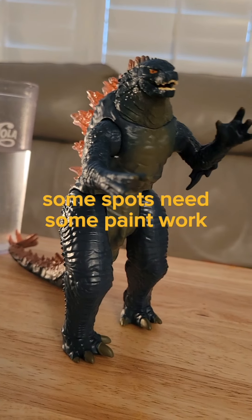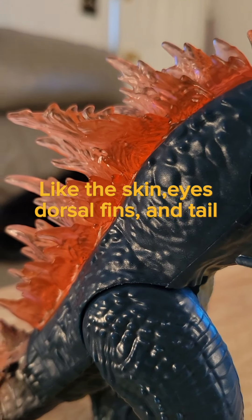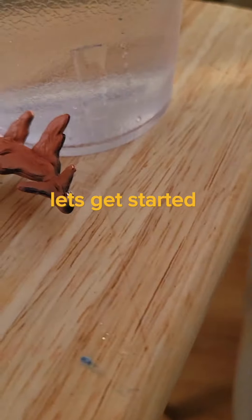Some spots need some paintwork, like the skin, eyes, dorsal fins, and tail. Let's get started.